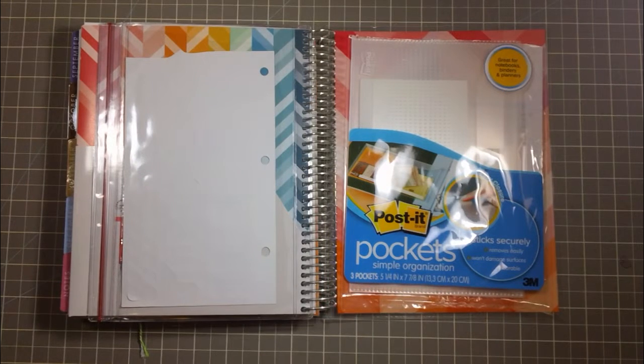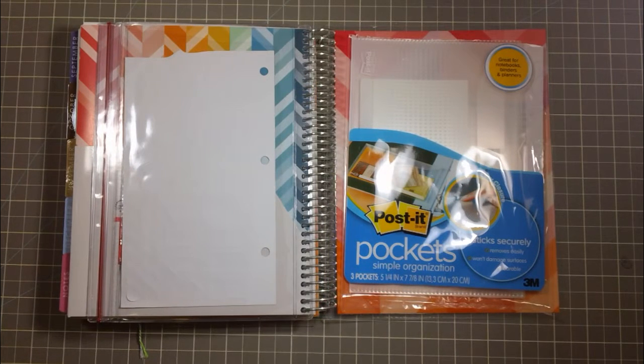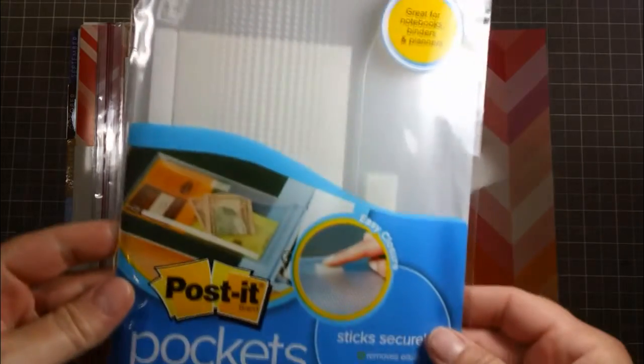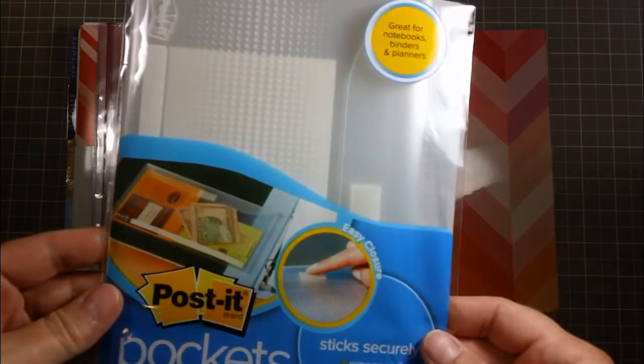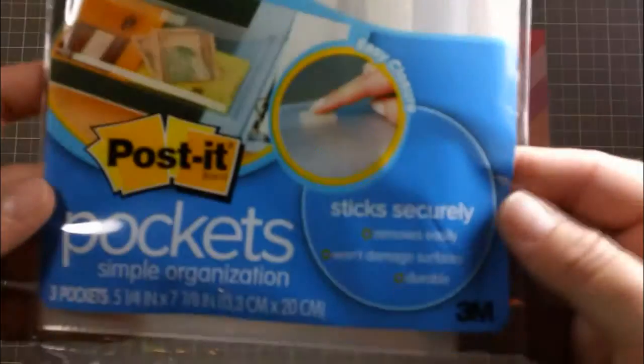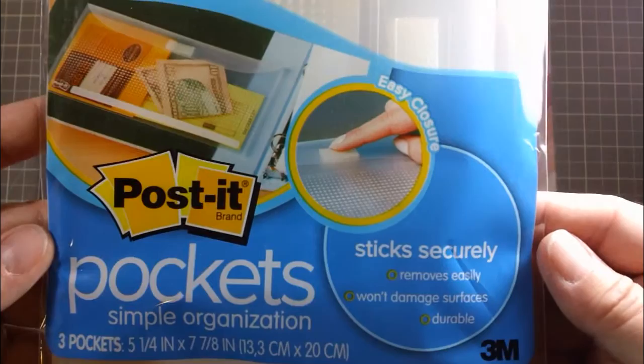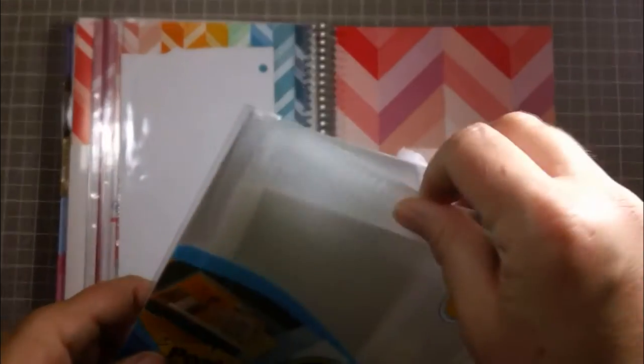Hey guys, I just wanted to make a quick video telling you about my new favorite find for my Erin Condren planner. It is these Post-it note brand pockets — simple organization. They're kind of magical.